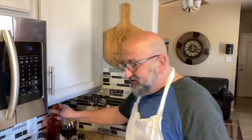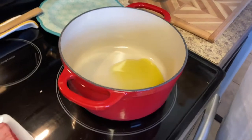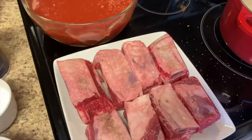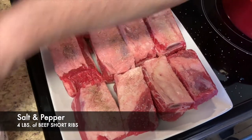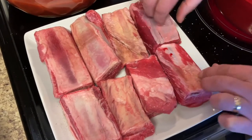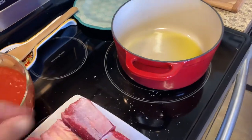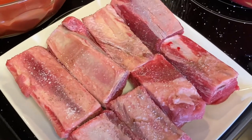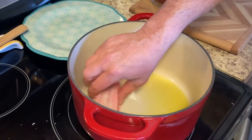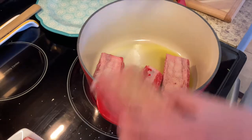First thing we're going to do is sear these beef short ribs. We want to make sure this pot gets very hot so the meat doesn't stick to the bottom. Let's put about three tablespoons of olive oil in there. I'm going to salt and pepper each side — they're nice and thick. Now we lay these down on the fat side. We don't want to crowd the pot because we don't want the meat to steam, so we'll put four in at a time and let them brown.